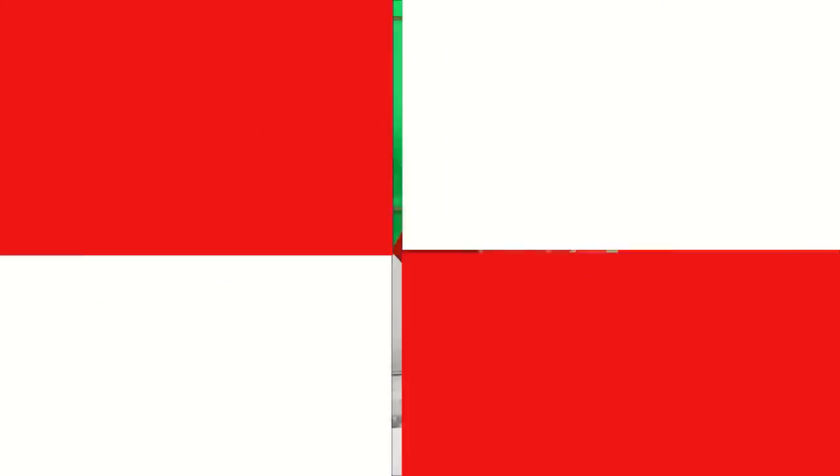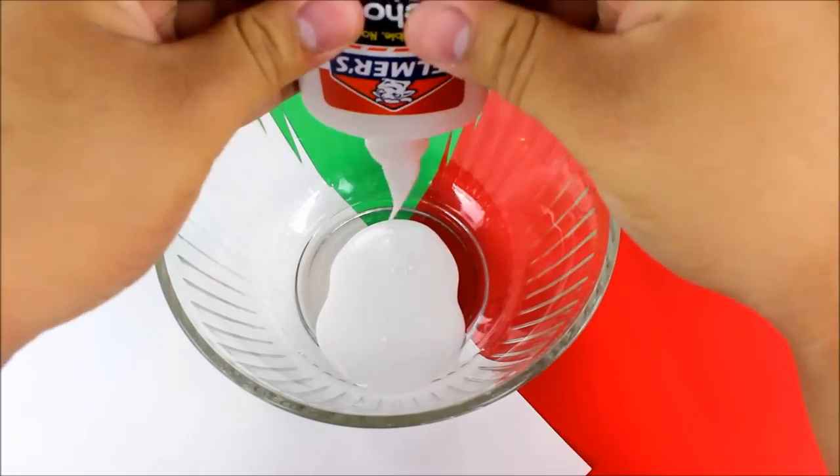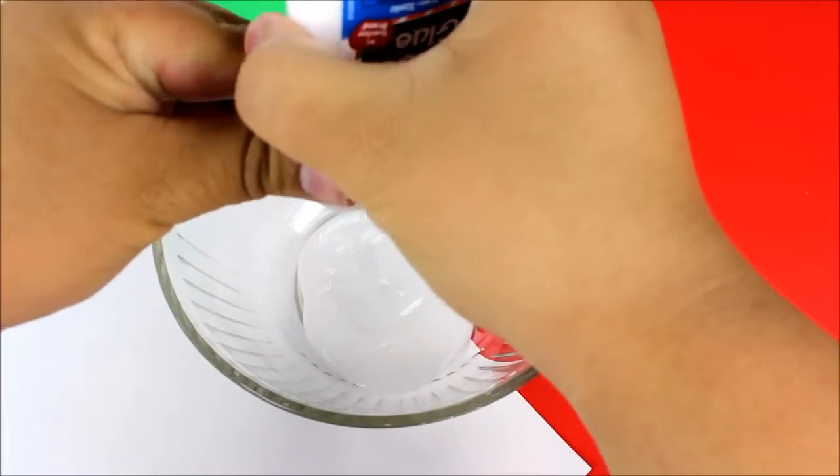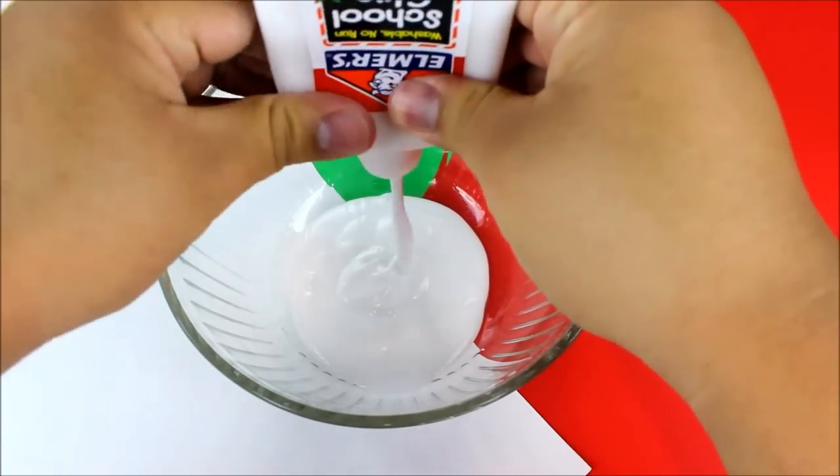Now we're going to start making our slime. In a large glass bowl — which is what I suggest when making slime, just because it makes it easier — I'm going to go ahead and empty out the entire bottle of Elmer's school glue into this bowl.